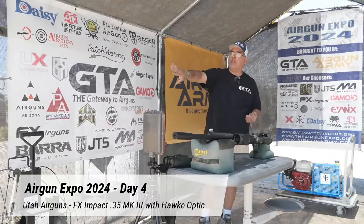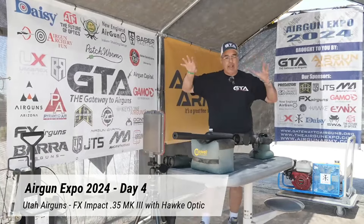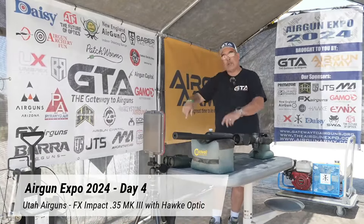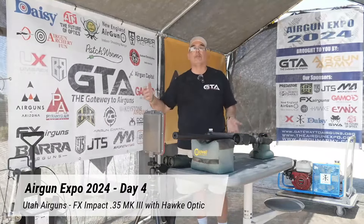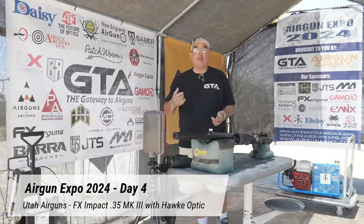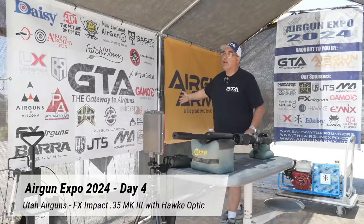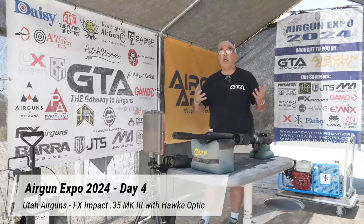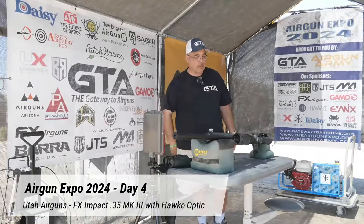I also want to say thank you to all of our sponsors on Airgun Web and Gateway to Airguns. Links to all that are in the video description. If you want to help us out directly, we have links to our Patreon page and also to the Airgun Army Officers Club, both of which help fund what we do. Definitely check the links in the video description.